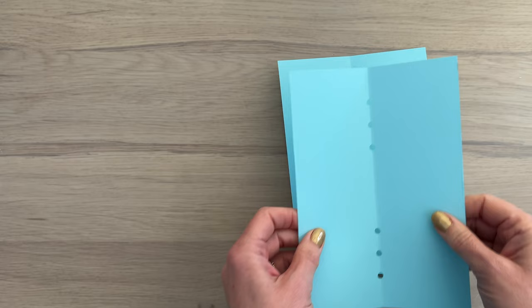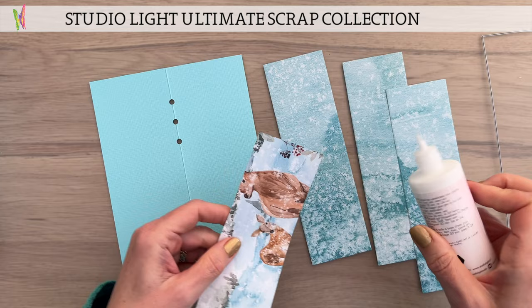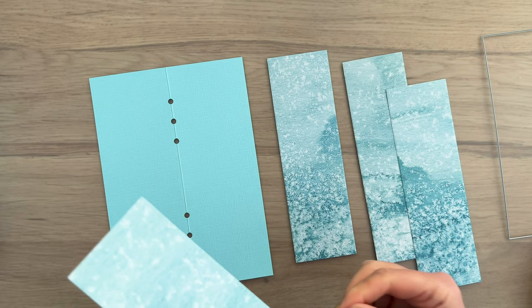Using the smaller die to decorate the pages, I cut a few pieces out of patterned paper. This patterned paper is from the ultimate scrap collection and I'm using some of the textured papers from this line. I use just a bit of glue to add them to the outside cover.